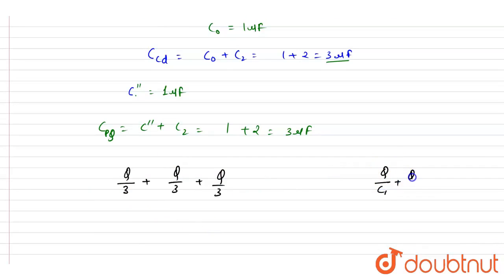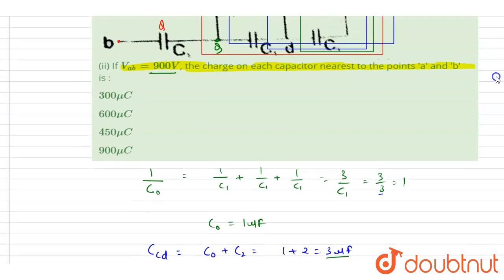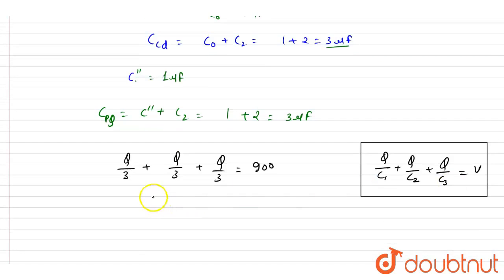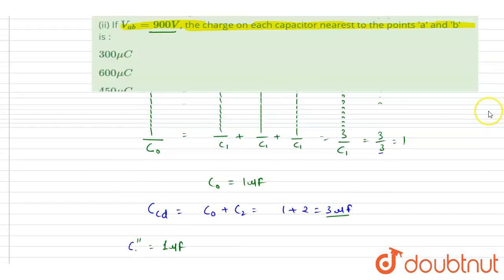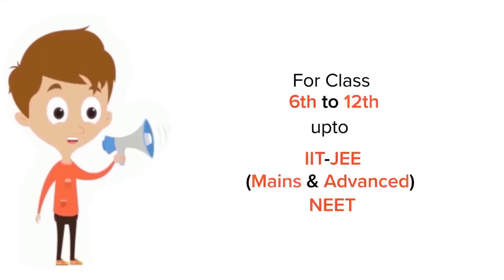The potential difference across each capacitor in series: Q/C1 + Q/C2 + Q/C3 equals the total potential difference of 900 V. Since the capacitance of each is 3 microfarad, solving gives Q = 900 microcoulombs. You can check the options — D is the correct answer.